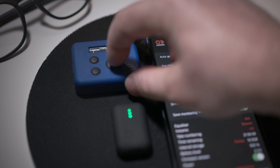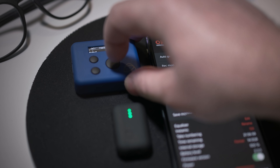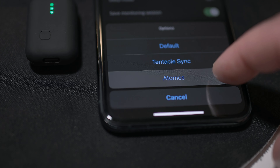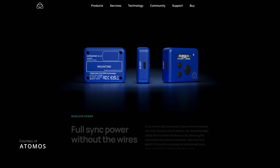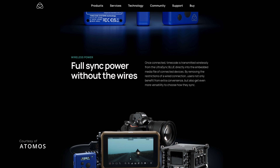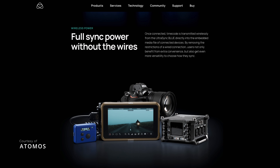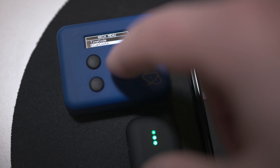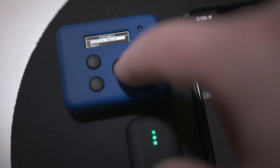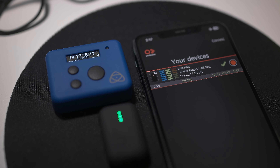We are now supporting the Atomos timecode via Bluetooth — a rich ecosystem of monitor recorders, wireless, and genlock timecode devices, full of features to sync and control your multicam environment. And even if your Instamic is out of Bluetooth range, it will free-run reliably, keeping perfect sync thanks to its 0.5 ppm temperature-controlled crystal oscillator. This is really exciting.